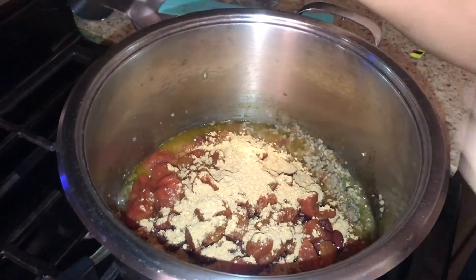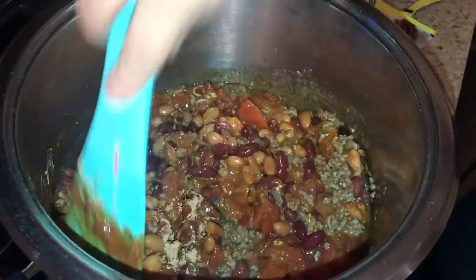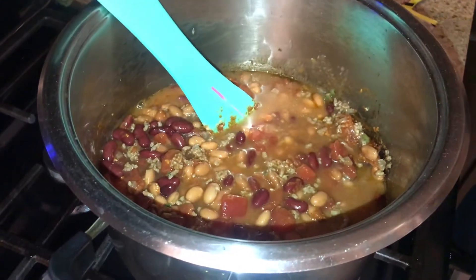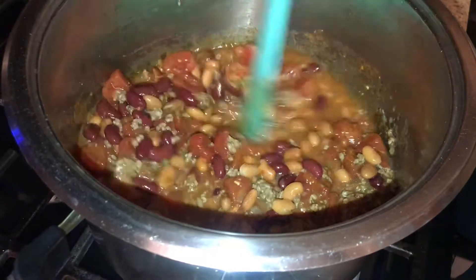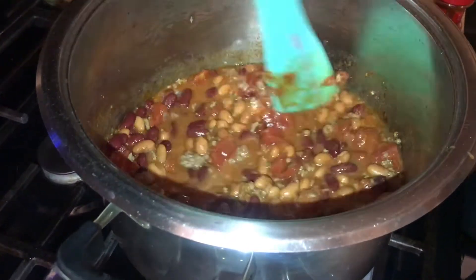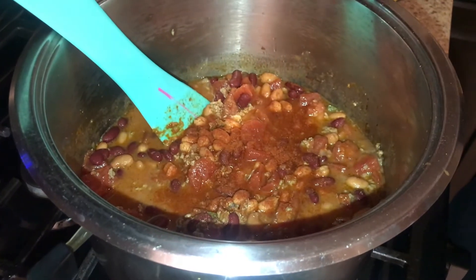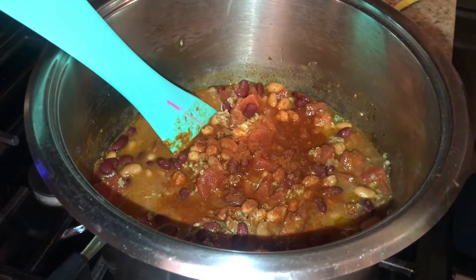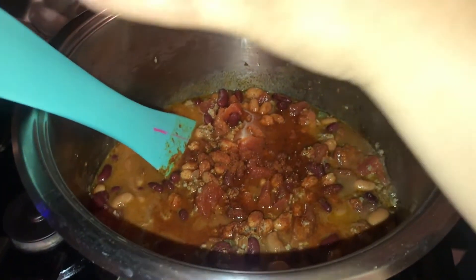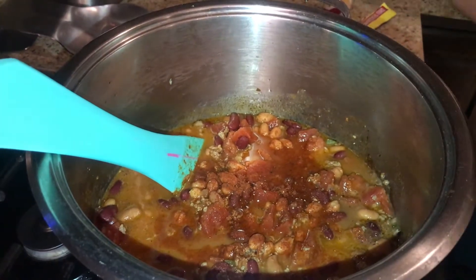It's my first time using this chili packet — usually homemade is always better but I wanted to try it and share it with the channel. I'm gonna add half a cup of water. Let me try it for flavoring — mmm, tastes really good, but for me I'm gonna add some more paprika.